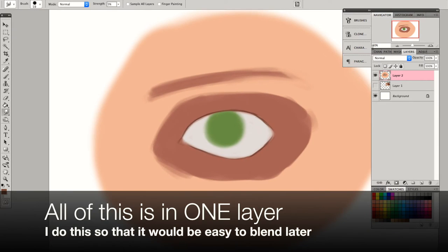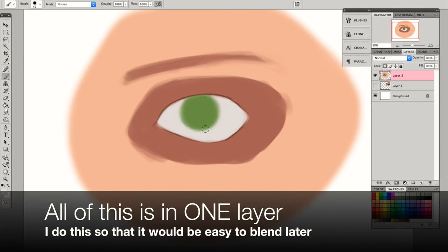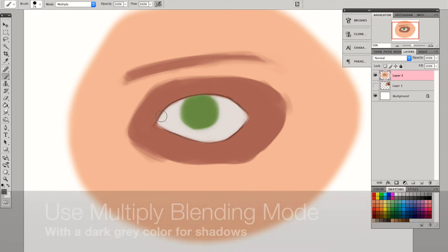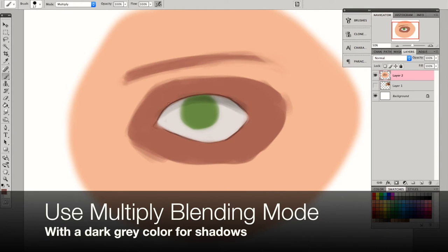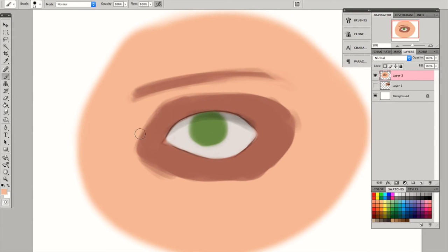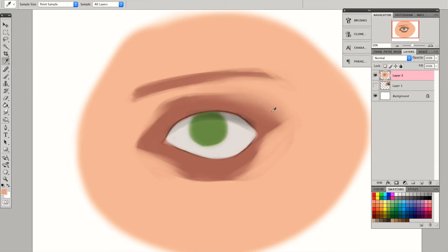Since the eyelid overlaps the eyeball, you want to create some shadow right there, and just kind of like converting the eye socket into the shading that appears around the eyeball.